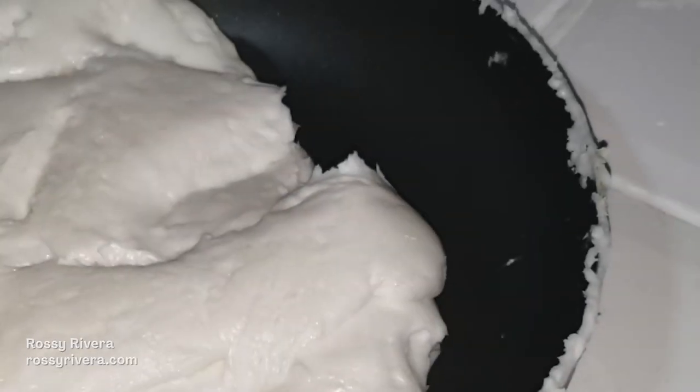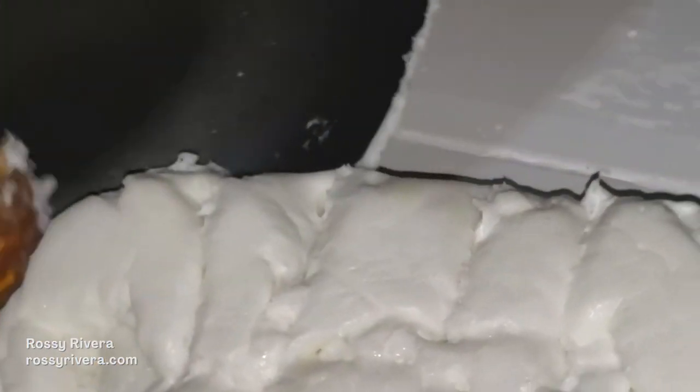And it's done! Now we have that consistency we needed and we're ready to move on to the next step. Now that it's done we are going to remove it from heat and place it on a surface where we can knead it.